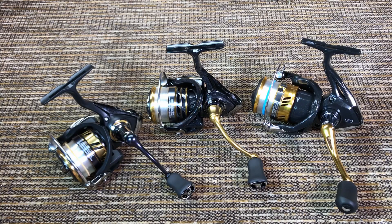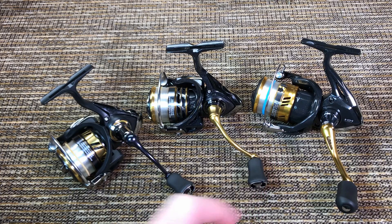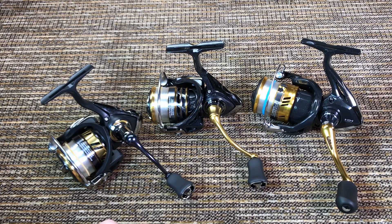But if somebody asked me to pick a winner, I would probably pick the Shimano just because that frame is significantly heavier, and you know, physics — heavier stuff is usually stronger.